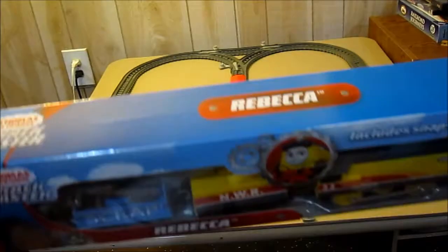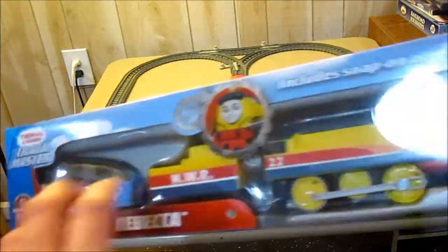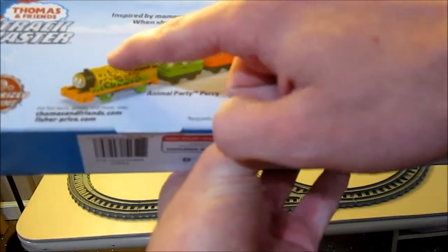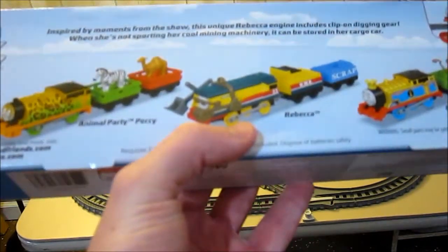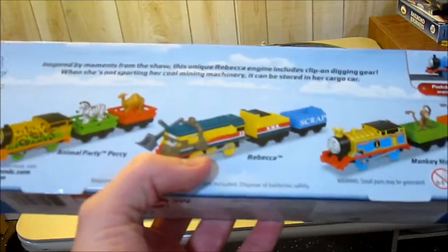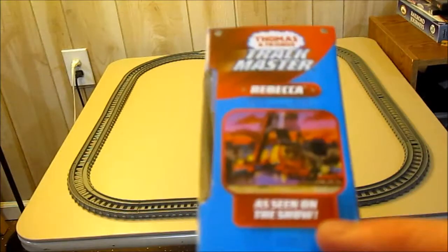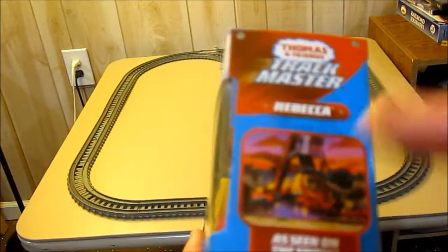My Target only had two Rebeccas and like six of these, which don't really fit in — not very good choices. Especially that Percy, because it's not seen on the actual show, unlike this.